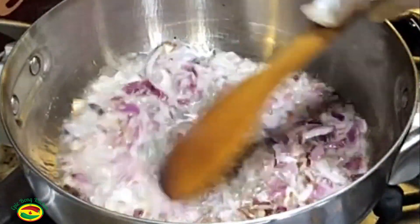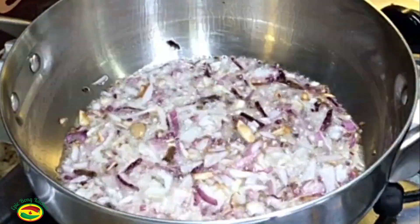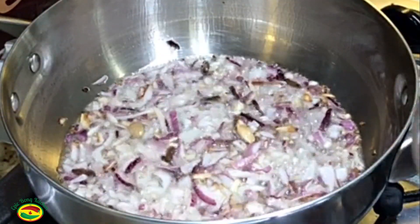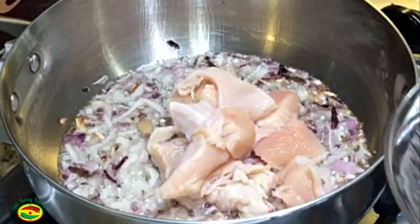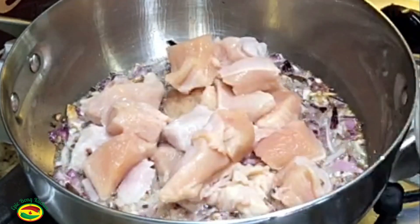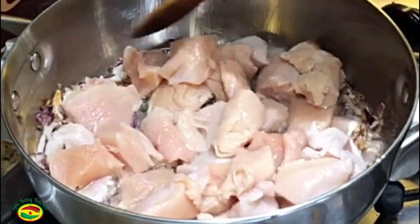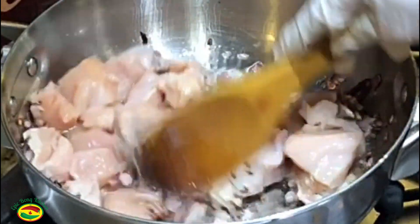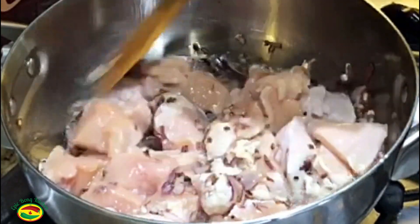Add onion and fry the onion till it turns light golden and a little softer. At this point add chicken pieces. Do not fry the chicken too long, otherwise it will become hard — fry it only two minutes.